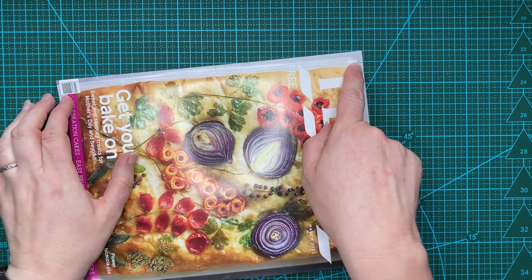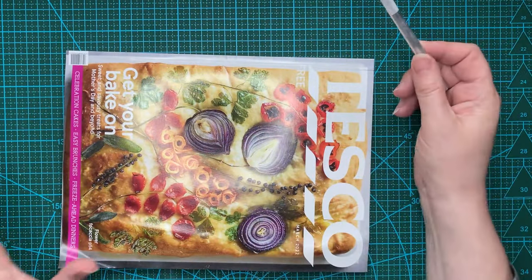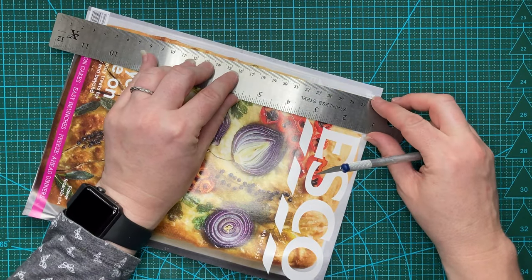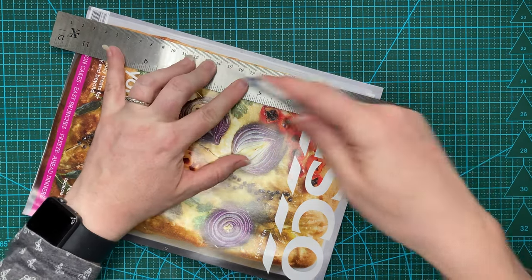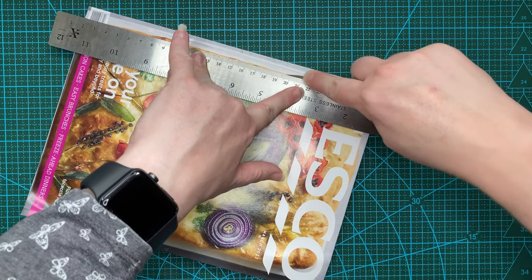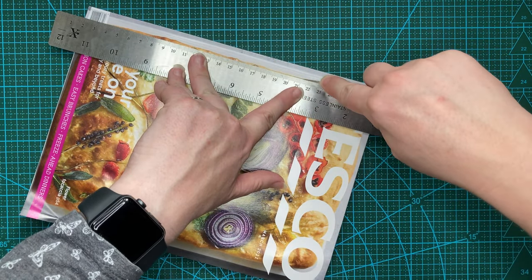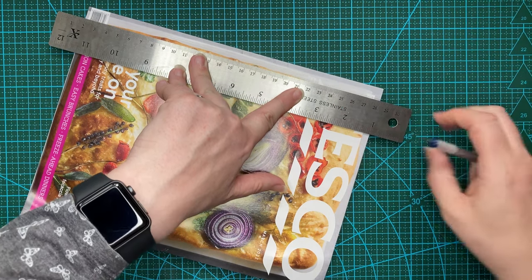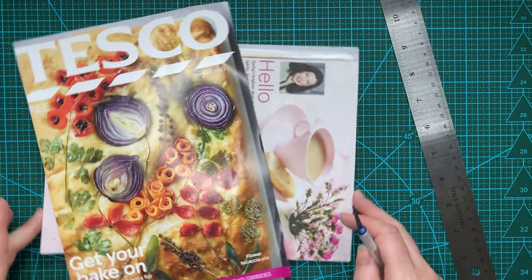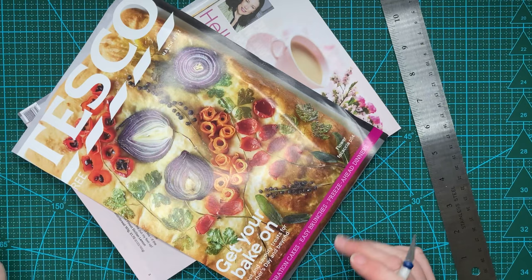I've drawn a line at the correct measurement and I'm hoping I can cut this out cleanly. I've got a knife with a nice fresh blade in it and a non-slip ruler. I'm going to try lining that up and then take the plunge. I'm not sure if I'm doing this on my line — I think I'm a little bit inside it and I've just gone through a few pages. So I'm going to knock the camera off and carry on doing this off screen where I can get into a better position.